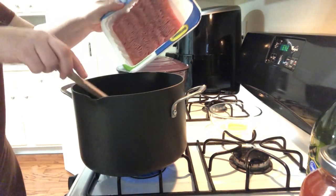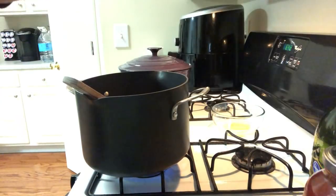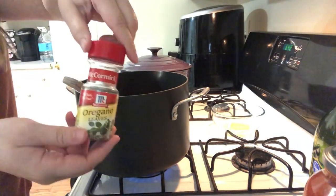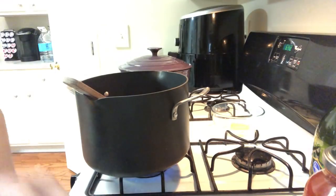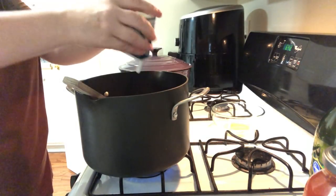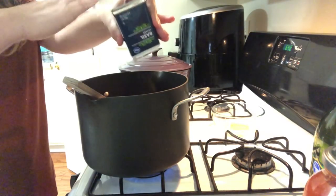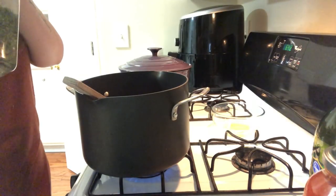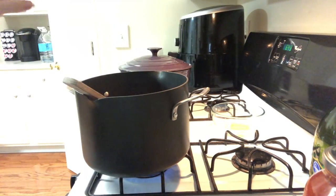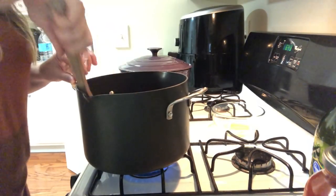Then we're going to add some seasonings to the meat. We got our crushed red pepper flakes — spice it up a little bit. Then some oregano — not too much because that kind of smells like pencil shavings. Then some basil. I love me some basil — fresh basil, dry basil. Basil's like a sweet herb, so I like to add a good amount in there. Then some good old parsley. I use parsley like crazy. We already added some salt and pepper to the onions, but we'll add a little bit more.